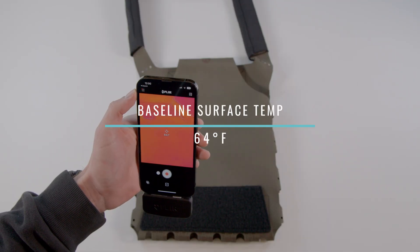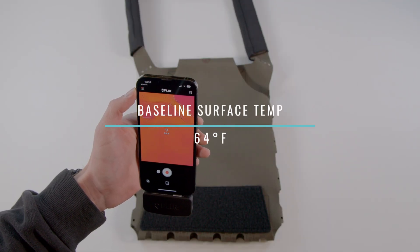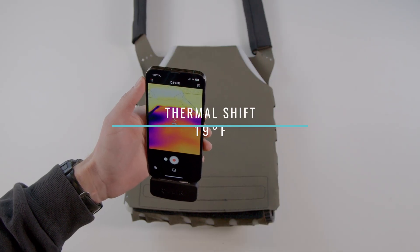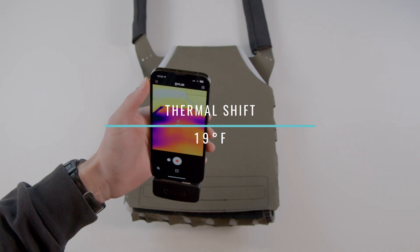SLK Gen 3 recorded a baseline surface temperature of 64°F and an Ice Plate inside temperature of 45°F, which yields a thermal shift of 19 degrees Fahrenheit.